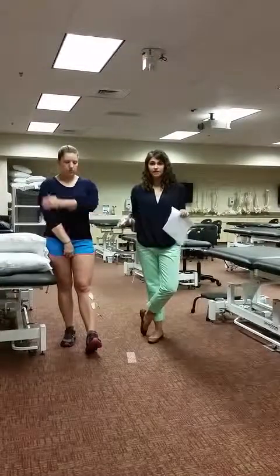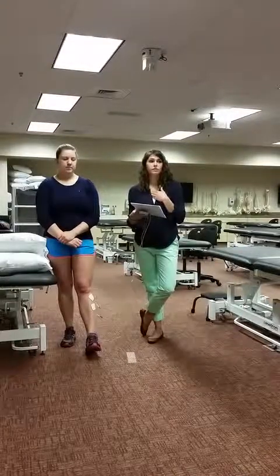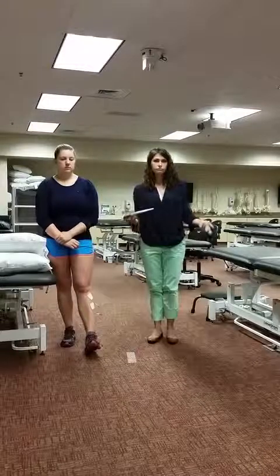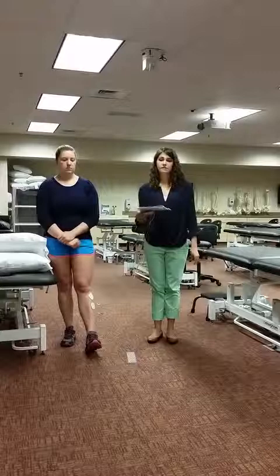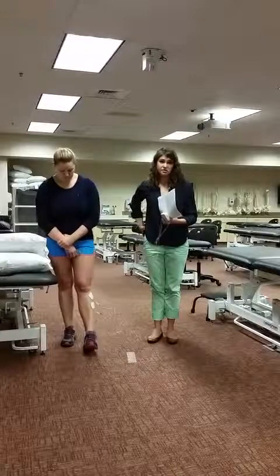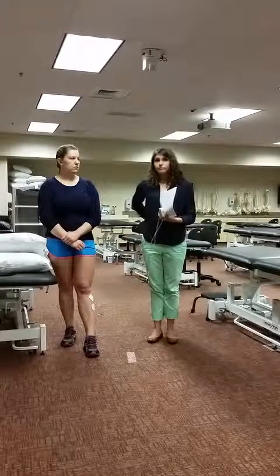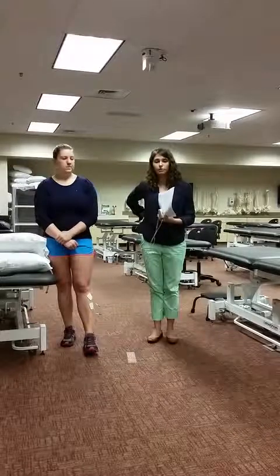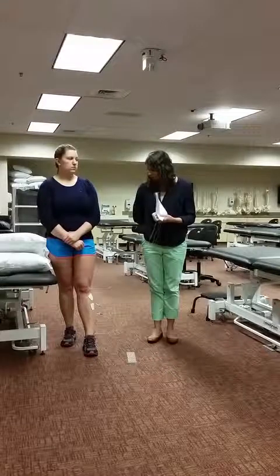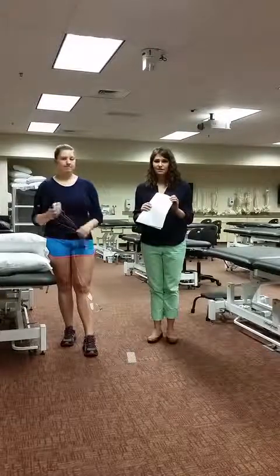An increase in gait speed, especially moving from one speed-based classification to another, gives a large improvement in quality of life and an increase in independence, and also decreases fall risk. Patients will also have better energy costs. Overall, dual channel FES could be very beneficial for a patient with chronic hemiparesis to help with cardiovascular function in daily life. Results will vary from patient to patient, but it could definitely help improve outcomes in many areas. I would recommend dual channel functional electrical stimulation for a patient if you come across someone who could use it.